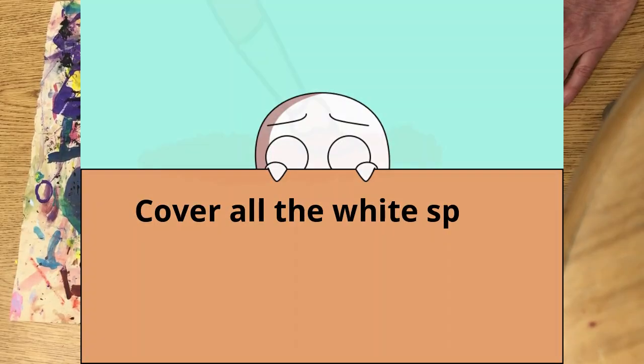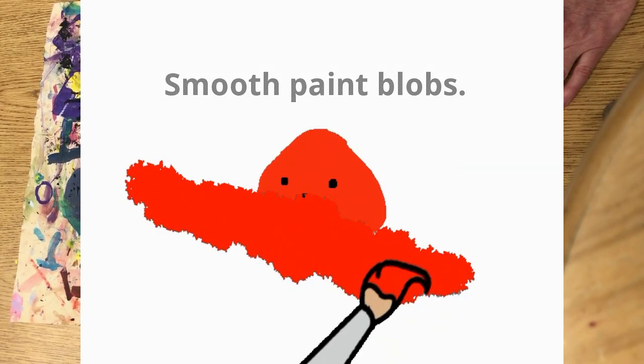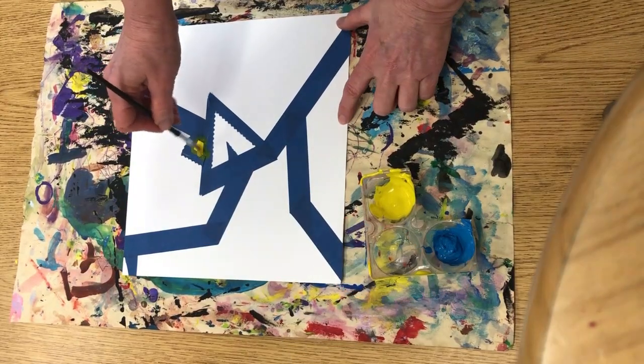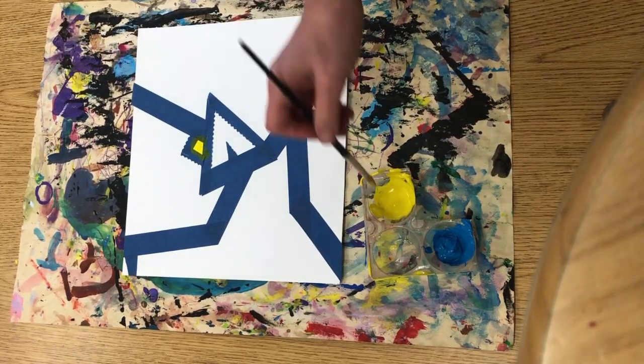Be sure to cover all the white and smooth all the blobs, remembering that it's fine to paint on the tape because we will be peeling it up. But here's another cool thing you can do.